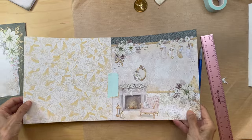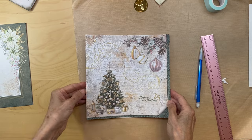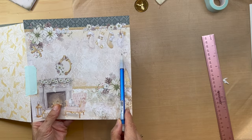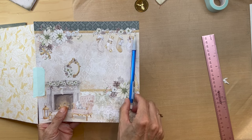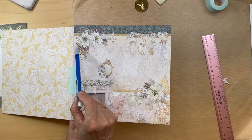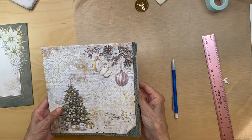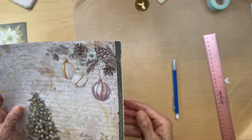Now we're going to cut this page. You're going to measure one and one quarter inches in on this end so that we preserve the three stockings, and then a quarter of an inch on this side. That will give you the one and a half inches you need to cut off.